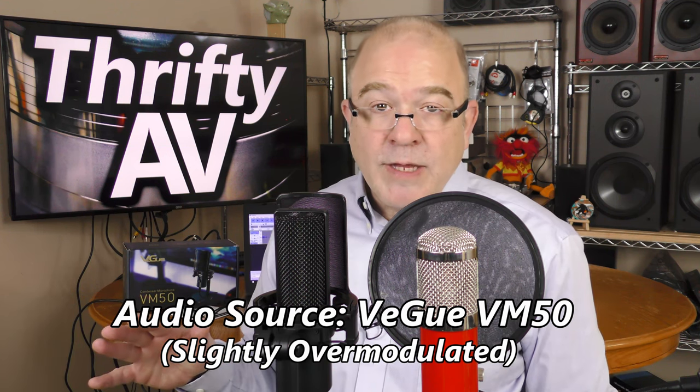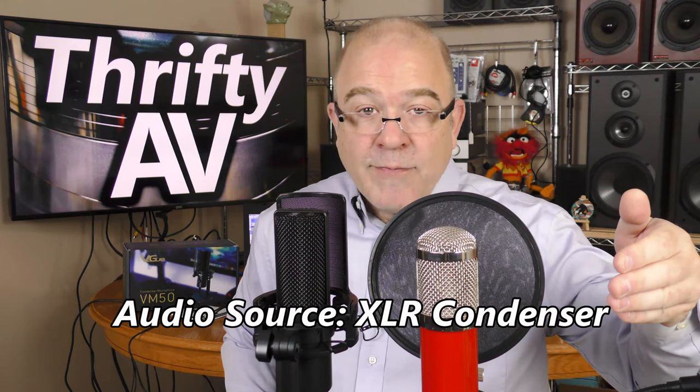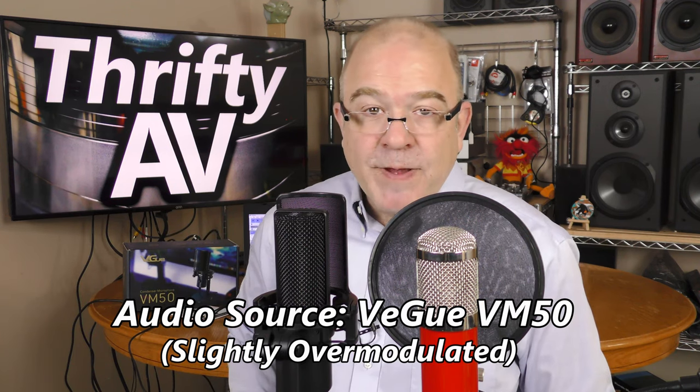This is what the Vigu sounds like. This is what the large diaphragm condenser XLR sounds like. And back to the Vigu VM50.